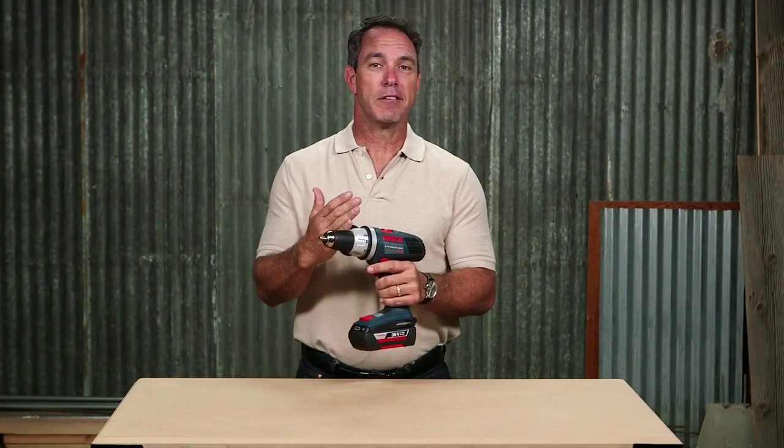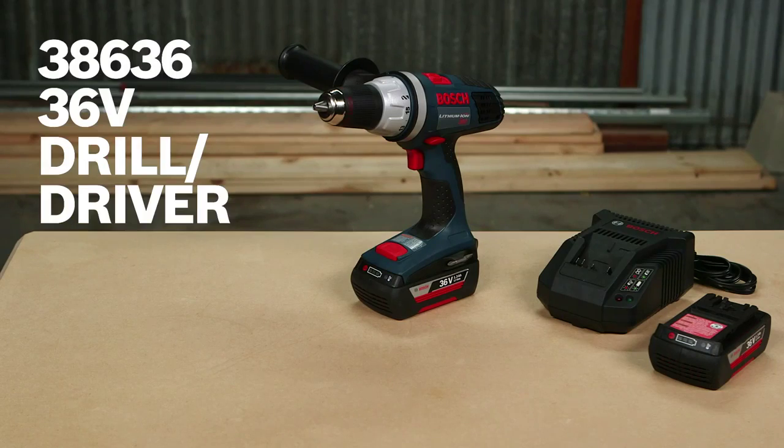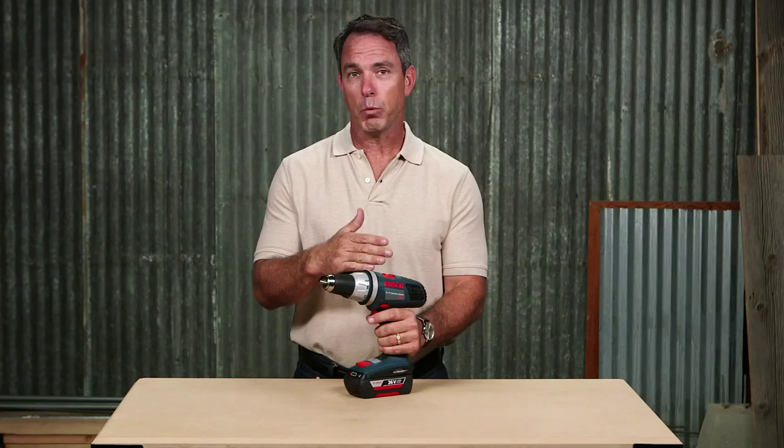You were searching and you found it. It's the Bosch 38636 36-volt Brute Tough half-inch drill driver. This tool was built to withstand tough job site conditions.